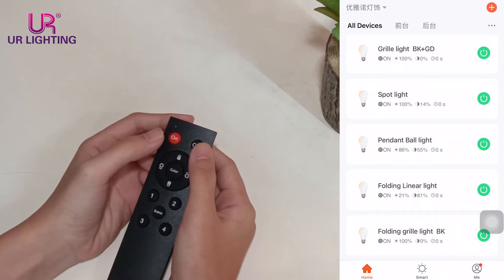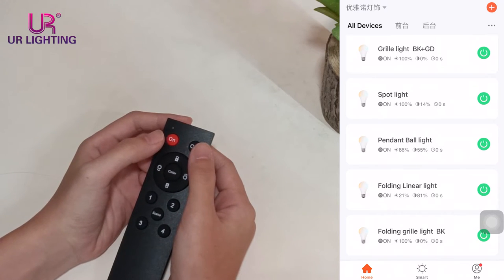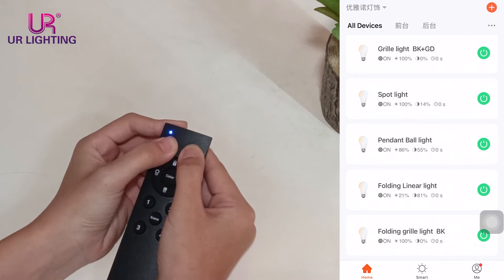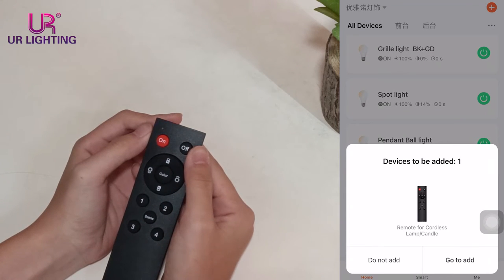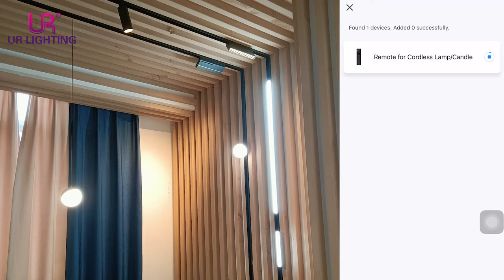Press both ON and OFF buttons at the same time for about 5 seconds until the indicator lights are flashing. Then, it pops up to add a remote control. We add it.